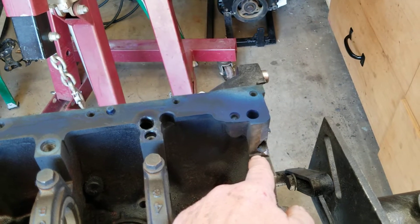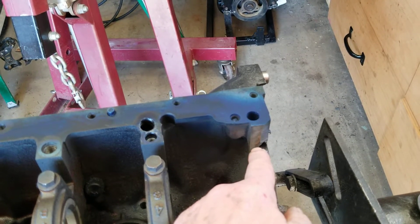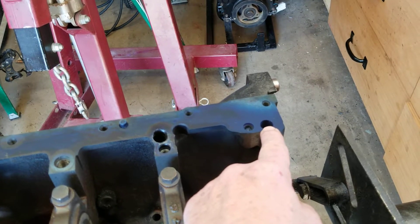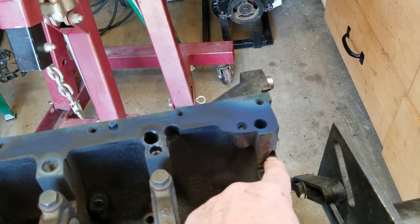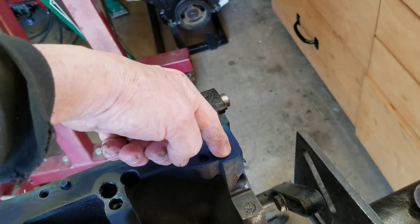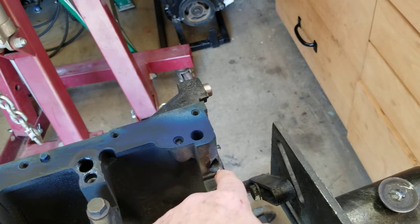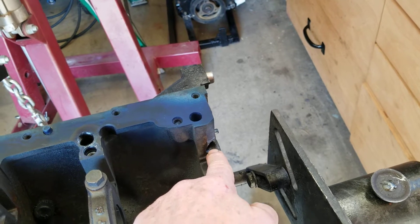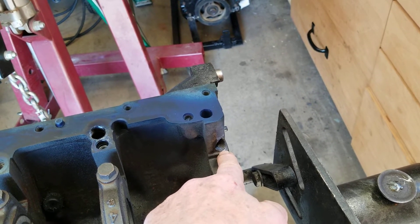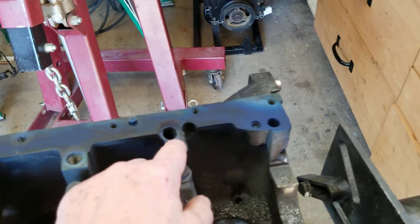We drilled a quarter-inch pilot hole, then we drilled a half-inch through hole, and after that we drilled a half-inch hole from here down to intersect with this hole — you just sight down and you have to drill at a little bit of an angle. After that we use the nine-sixteenths drill bit to tap it for a three-eighths pipe plug.